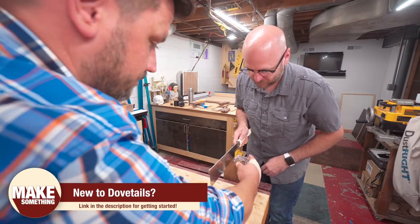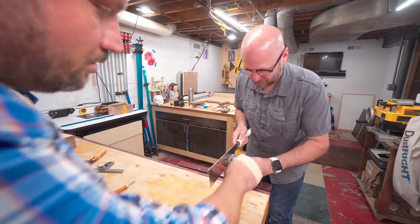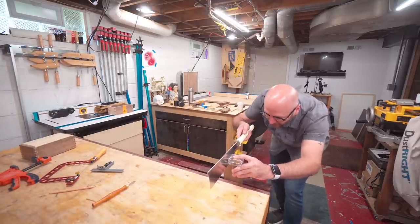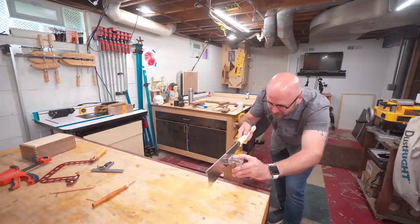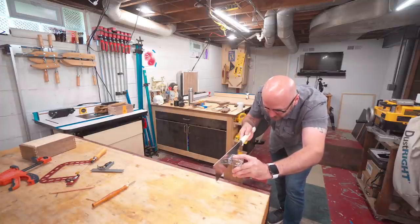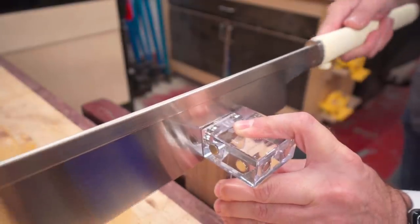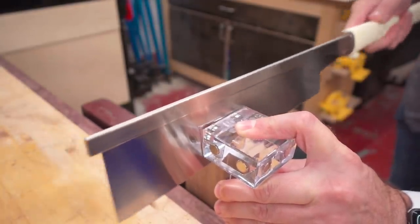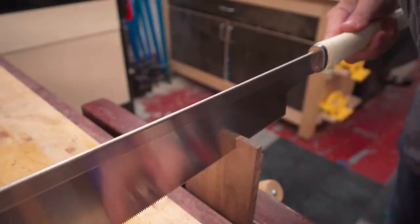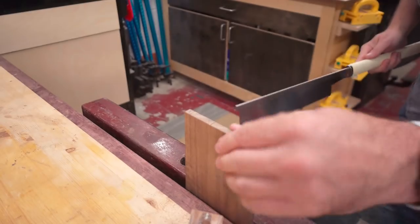Now you take the tail side of the jig, slide it up, and hold it. That angles the saw at the perfect angle every time. And then I go down to the line. Perfect. Cool. Now we're going to flip our board around.